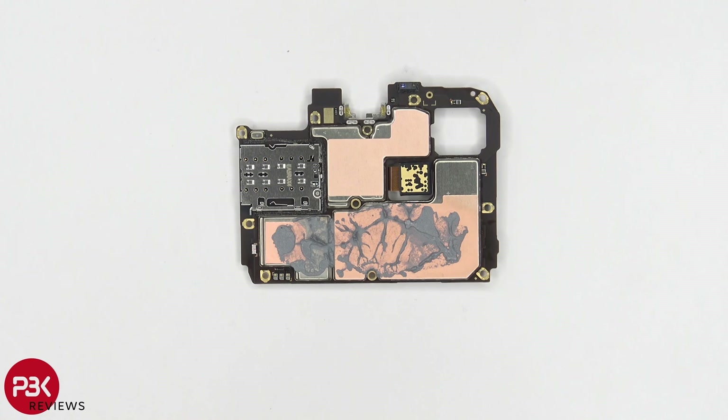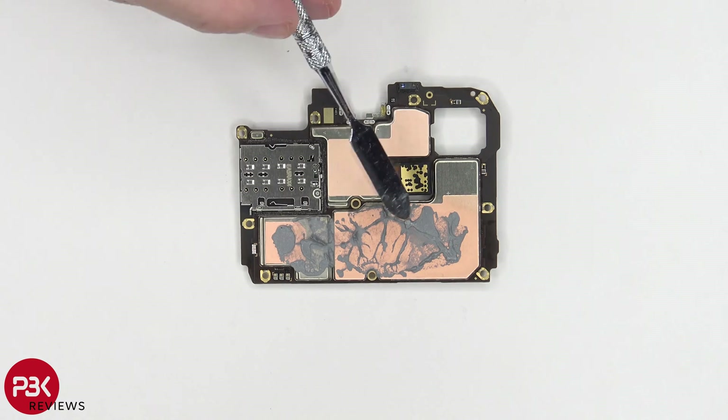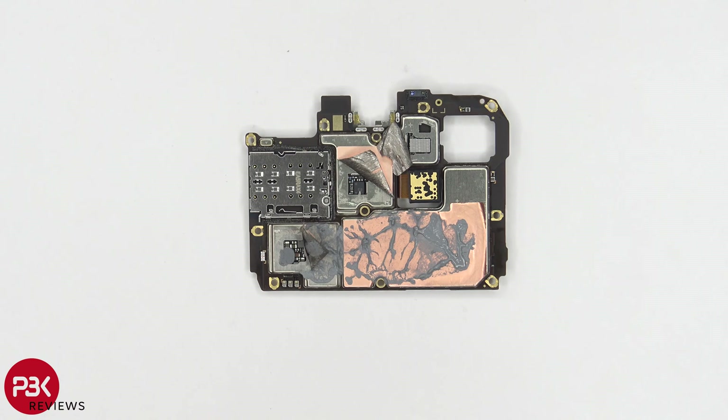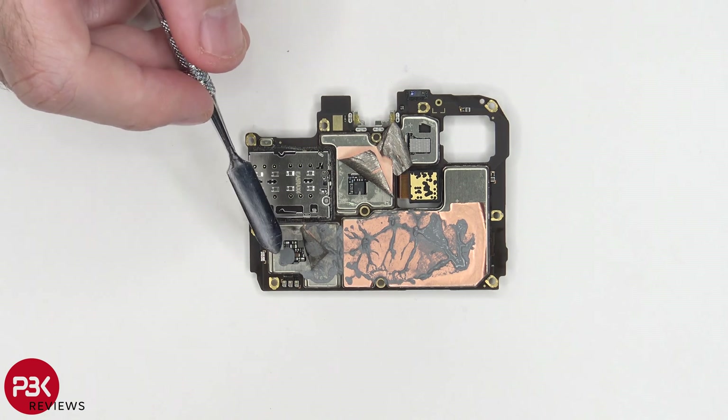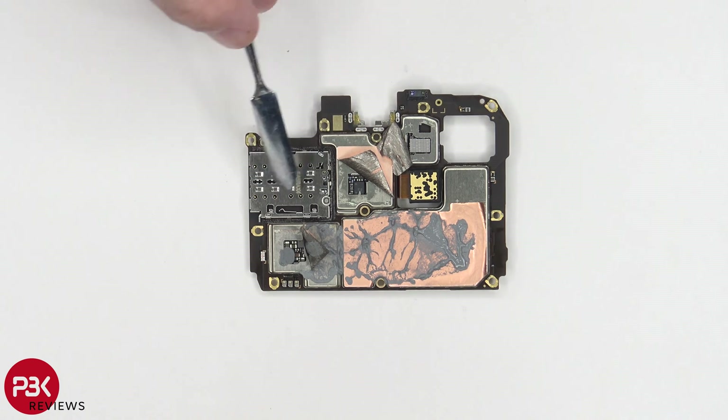Taking a look at the backside, you do have a lot of thermal paste sitting on top of the copper tapes over here on the shields. Peeling that copper tape back reveals more thermal paste underneath on top of the memory, and a thermal pad on top of the processor. Peeling back the other two copper tapes reveals some more thermal paste and another thermal pad. You also have your proximity sensor located over here, and your SIM card reader over here.